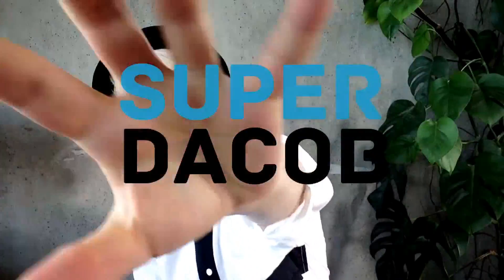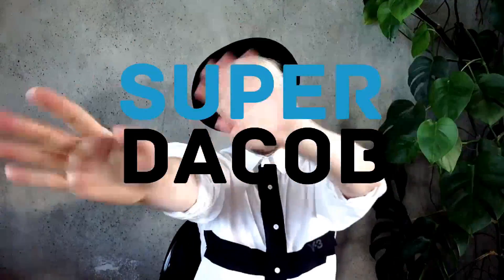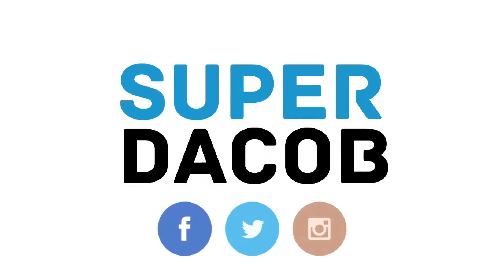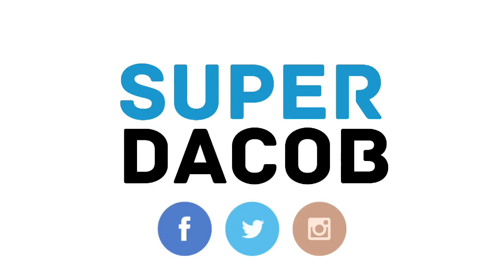Hey guys, I hope you enjoyed my video. And if you haven't already, don't forget to subscribe to my channel and check out some of my other videos. I'm also on Twitter, Facebook, and Instagram — so come on over guys and join the fun.